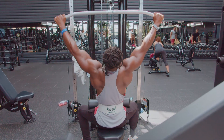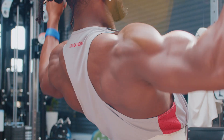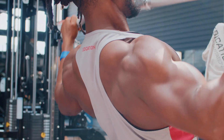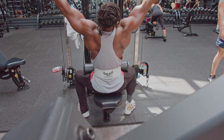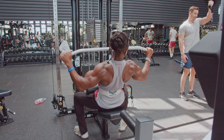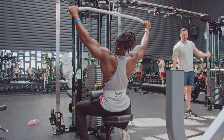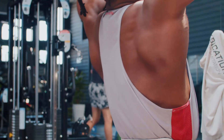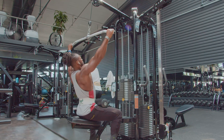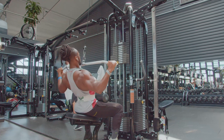Next movement is lat pulldown. Usually after a couple of heavy row movements, I switch it up. This time we're going to do some wide lat pulldowns. As much as this workout focuses on back thickness, we want to work on width as well. Throwing a width movement in there — get that squeeze at the bottom and really stretch out the back. You can do a wide grip or a close grip. I'm focusing on wide grip today, but you can also do this movement close for that inner middle back.